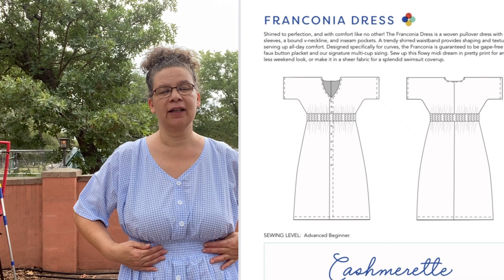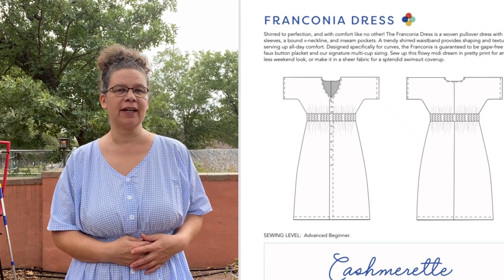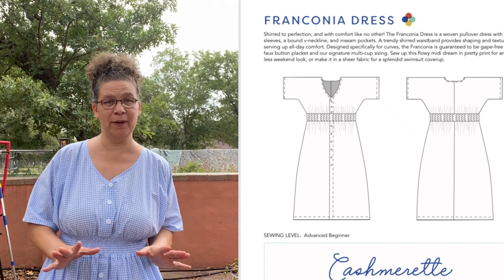Today I bring my review of the Franconia dress by Cashmerette Patterns. It's a July pattern you receive as part of your Cashmerette Club membership. This is a floaty pullover dress with no buttonholes — it's open in the front and shirred at the waist. As you can see from the line drawings, it looks simple and easy to whip up.